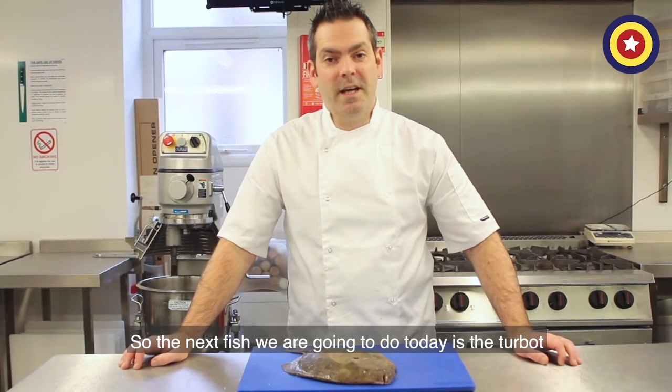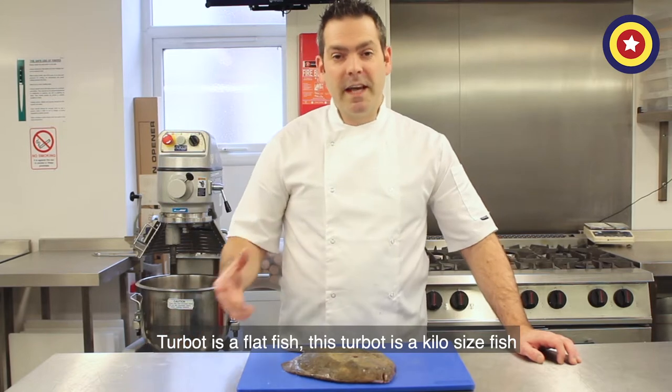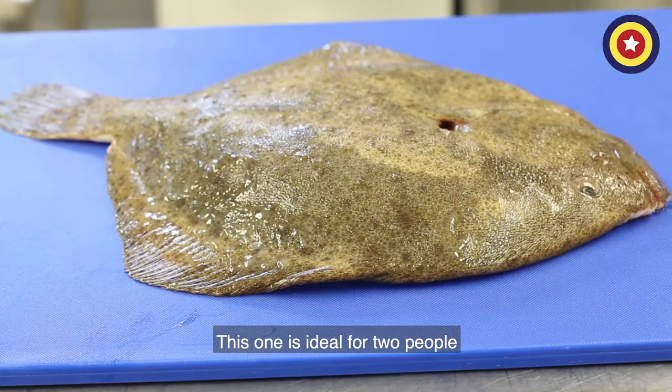The next fish we're going to do today is the turbot. The turbot is a flat fish. This turbot is a kilo size fish — in restaurants we use three to four kilo size. This one is ideal for two people.